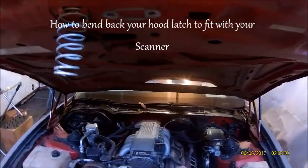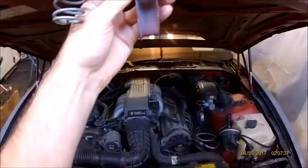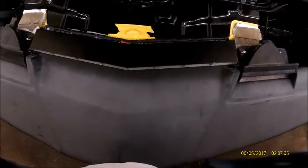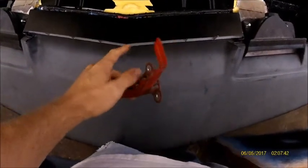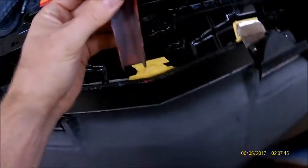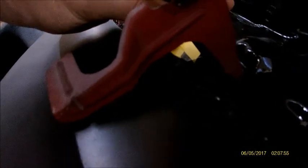Quick video showing how to bend this hood latch back. When you install your scanner it's going to be in the way depending how high it is on your bumper. If you have no gap in your bumper and you have it flush with a scanner shelf mounted high up, it's going to be hitting this latch real bad. When the hood comes down you can see it's going to hit the scanner and not allow you to shut the hood at all.